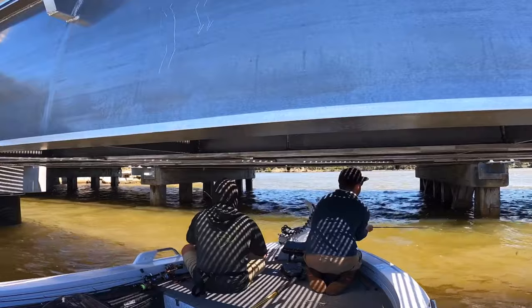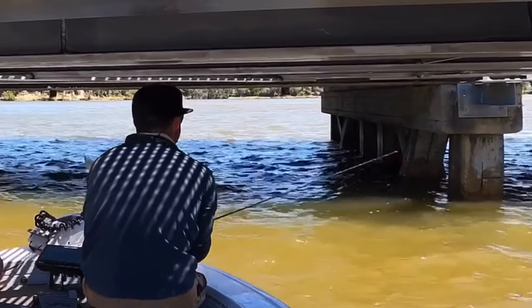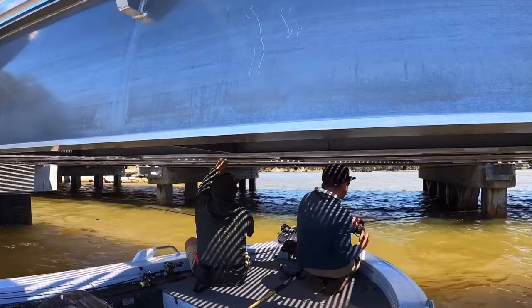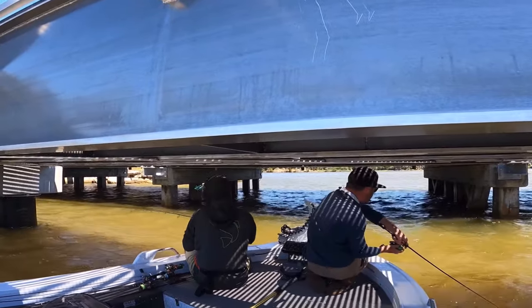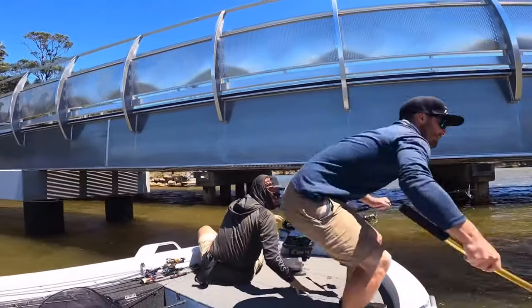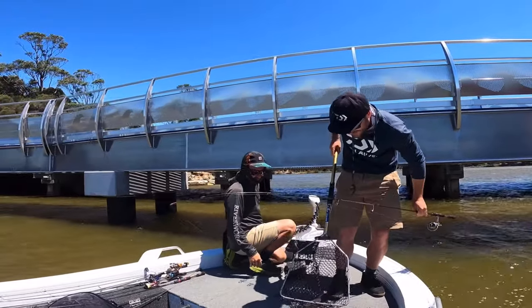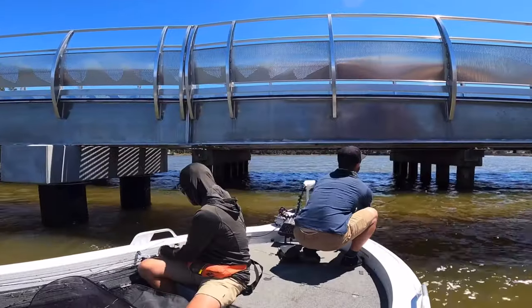You want to be casting as close as possible to the poles just like in this video here. As the crab hits the water I'm giving it plenty of slack line to make a very natural drift back towards the boat, and again it only takes a couple of seconds for a bream to come and pick the crab up on the drop. All you are trying to imitate is a crab falling off the pole and drifting down the water column naturally, so keep a little bit of slack in the line and when you see that bite, pull the fish away from the structure as fast as possible.